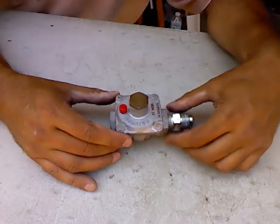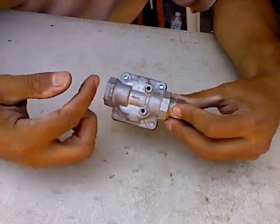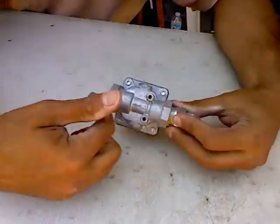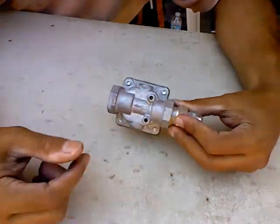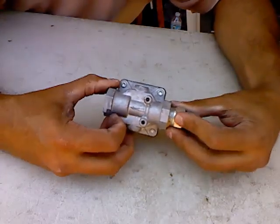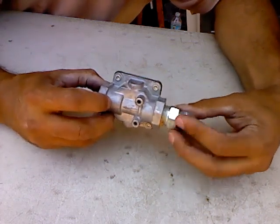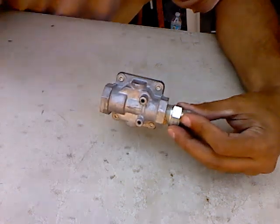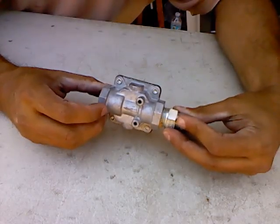It's a very easy conversion. A lot of these convert in different ways. As you can see, there's an arrow which indicates the direction of flow. So this side is going to be the stove, and this is going to be the inlet gas side where the gas is coming in. We're going from natural gas to propane, so this fitting here is going to change to accommodate for that, because propane fittings are different from natural gas fittings.